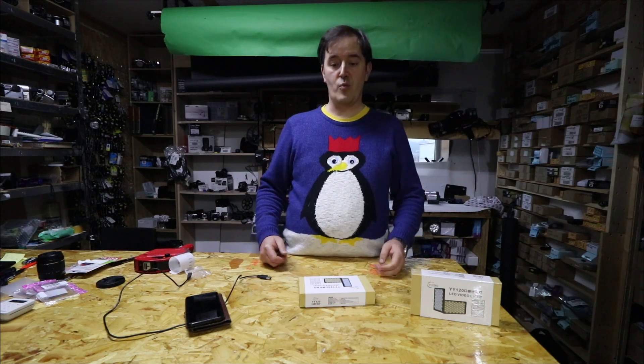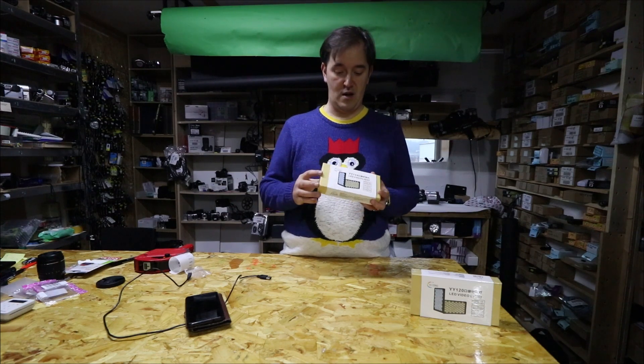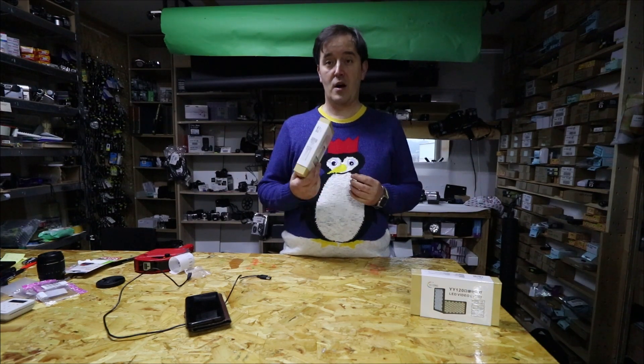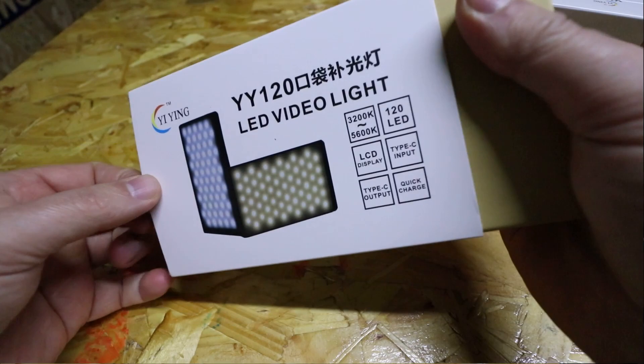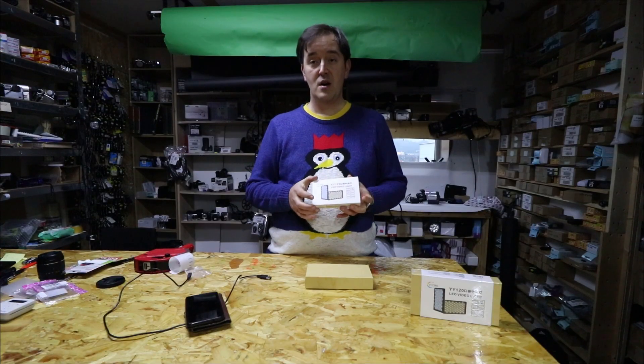Hi guys, welcome to WoWPrize. Today we have new products on sale at WoWPrize, and I was surprised when I got them because it's so small but so powerful.